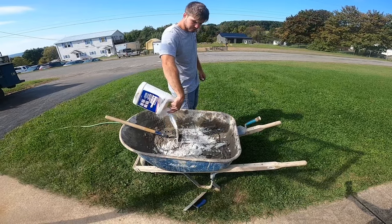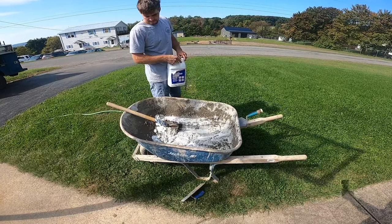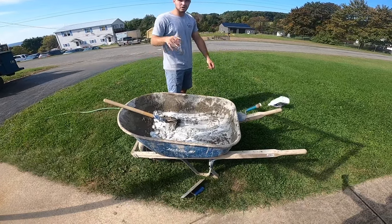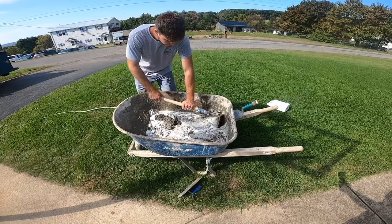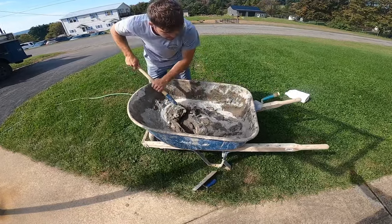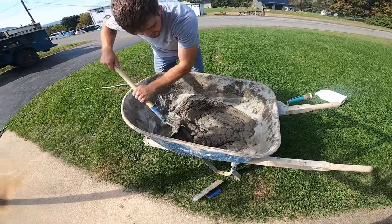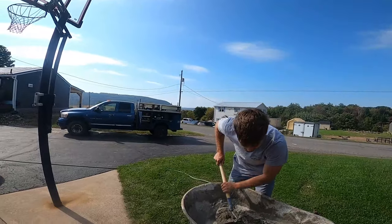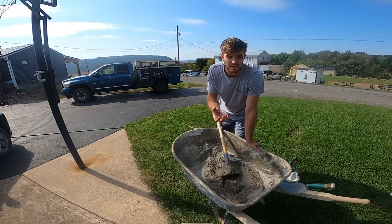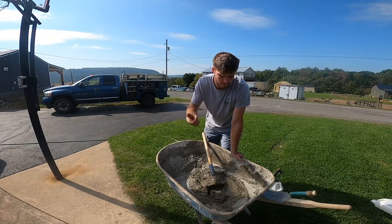Make sure after you mix it up pretty good you put the bonding agent in. You don't want to be skimpy with this stuff - this is what's going to hold the stone to the wall. I think this will be enough for this bag. There's already some bonding adhesive in the Quikrete veneer mortar as well. Mix it all in, let it set a minute, then mix it up again - that's called whipping it. After you let it set, it'll dry up a little because it was so dry in the bag it sucks the moisture out fast, so you'll need to mix it again after about five minutes.